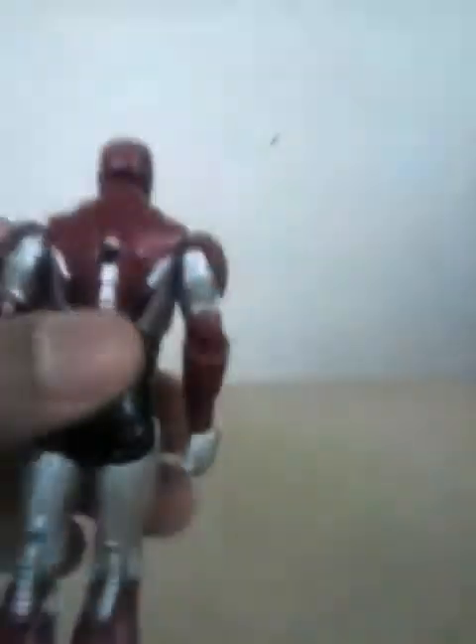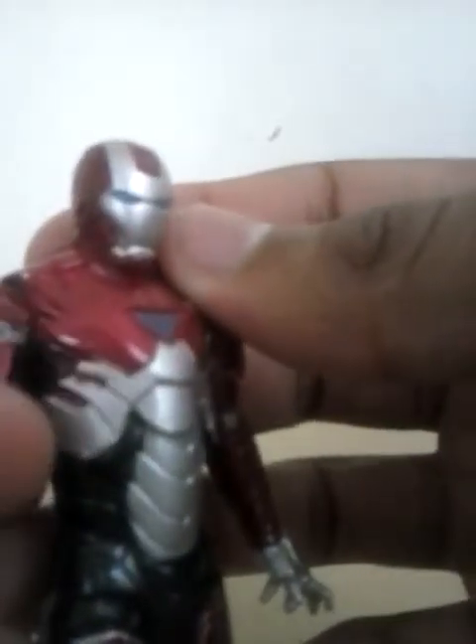Those are the launchers and the projectiles. The paint apps are nice, really nice. There are small issues — the red right over here and right there, the silver is not really applied as nicely as you would think. And the red starts to fade into the silver over here.